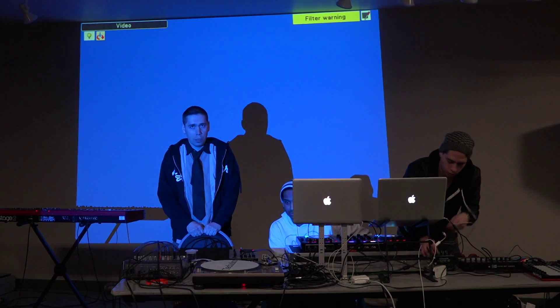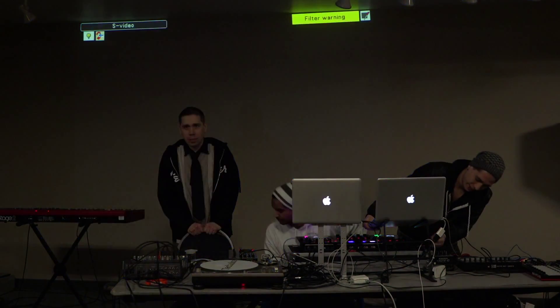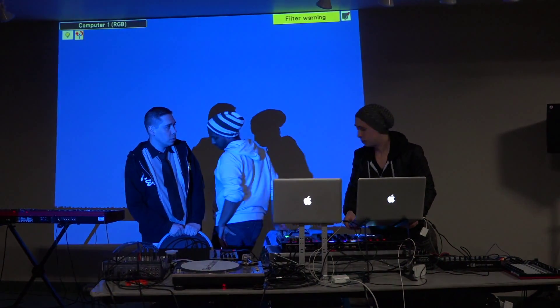We have Emilio, who is my little brother, and he is going to do a little demo of Traktor.